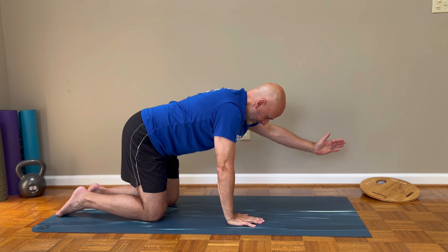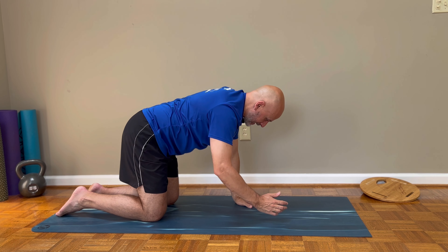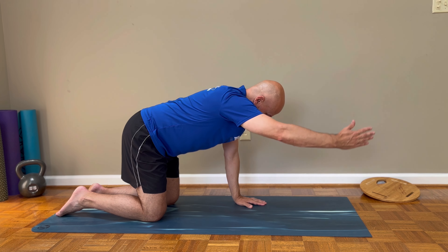Do the reps that are listed, but stop sooner if you feel like you're tilting or starting to arch your back and can no longer control your spine.